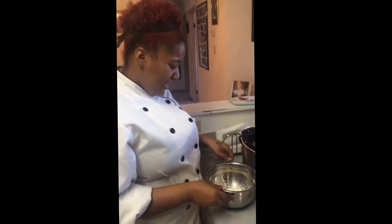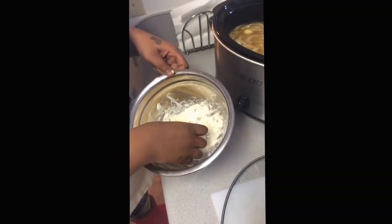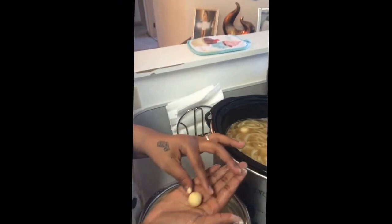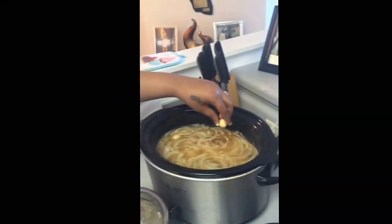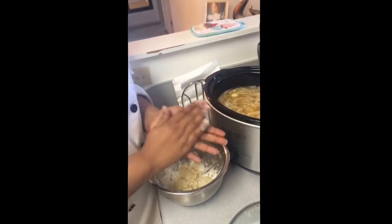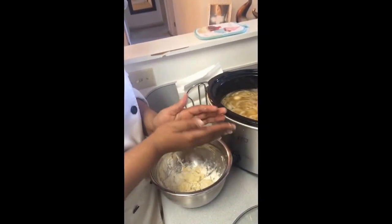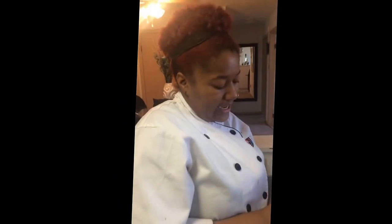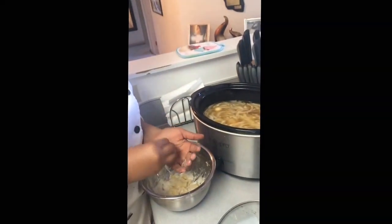Now I've put together some butter and flour, about half and half, and you want to roll it into a ball like so, and then you want to drop it in there. What that's going to do is make it thicker and also make it shiny. I do about four balls at a time and see what kind of consistency I've got going on. If you need to add more, just add more. And just let that sit.